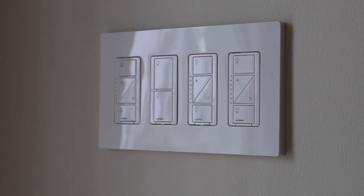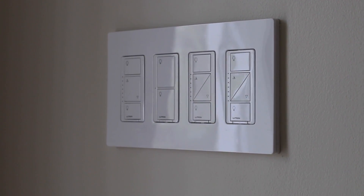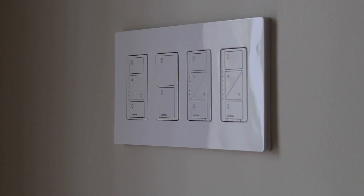Hey there, what's going on? Sef here from retipster.com. In this video, I'm going to talk to you about Lutron Caseta light switches and why I think they're really cool.